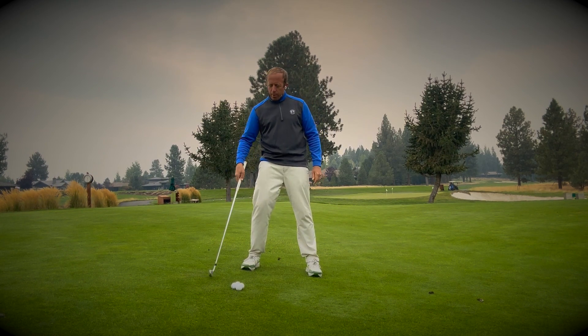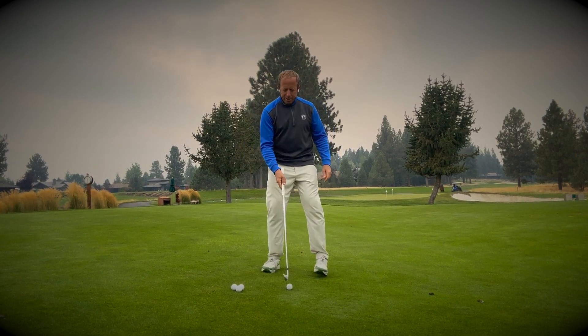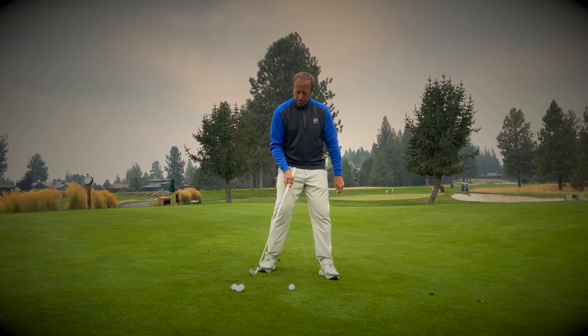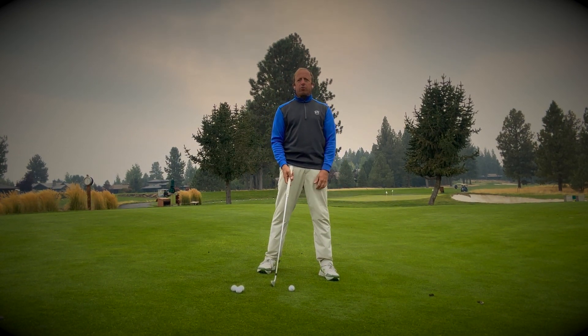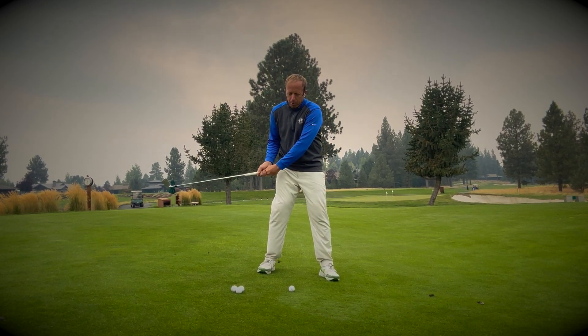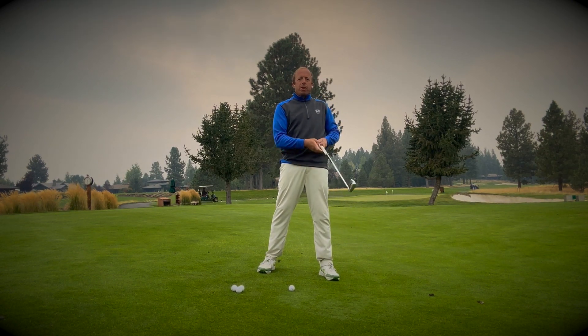The problem with the downhill lie is I've got all this ground here in the way. If I want to hit my shot cleanly, I'm going to be contacting the ground before I can get to the ball, and then I'm going to hit the shot fat. Most people will start to pull in their arms to avoid hitting the ball fat, and then hit it thin.